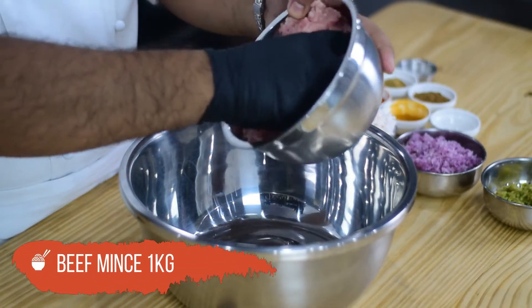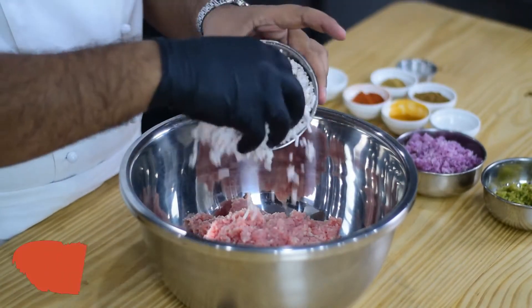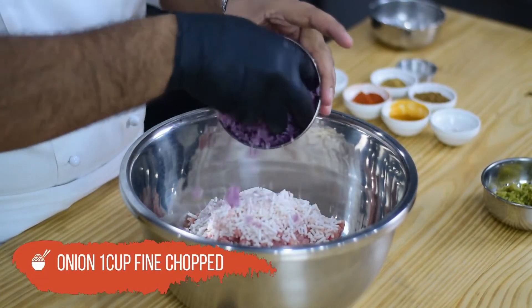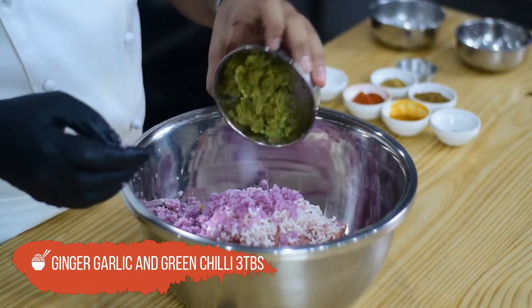Now add 1kg beef mince. Add 200g mutton fat. Add 1 cup squeezed onion. Add ginger, garlic and green chili paste — 3 tablespoons.